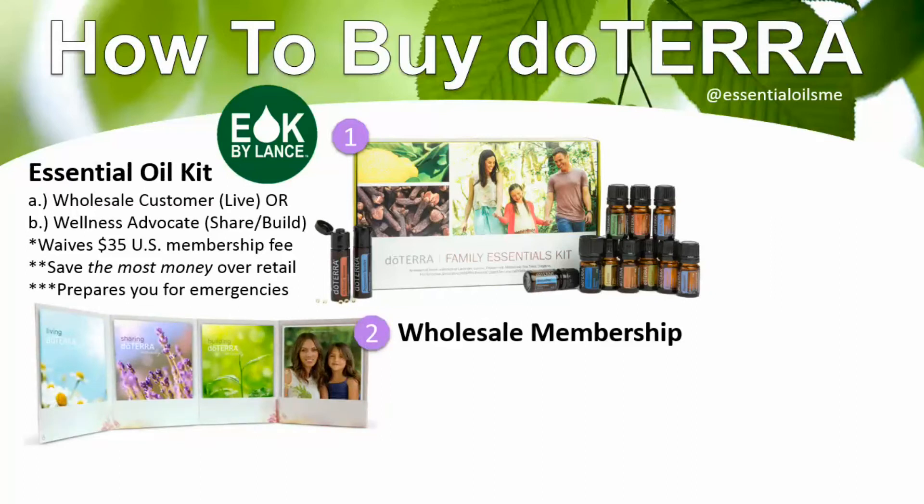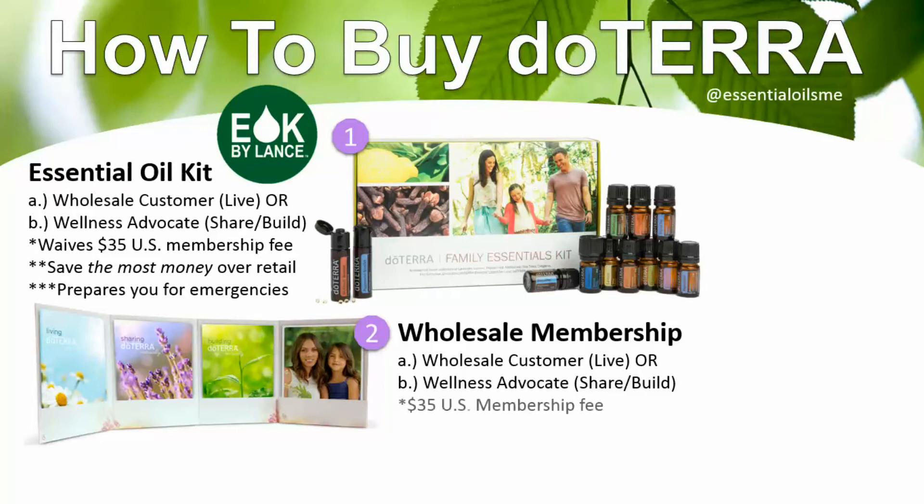The second way to buy doTERRA is with a wholesale membership. This is very similar to a Costco or Sam's Club membership — you pay the membership fee once per year and can buy what you need at a discount anytime. It's the same thing with doTERRA, except the store is online and you work through somebody you know, like, and trust. You can get started as a wholesale customer or as a wellness advocate if you're interested in sharing the oils or building a part-time or full-time business.